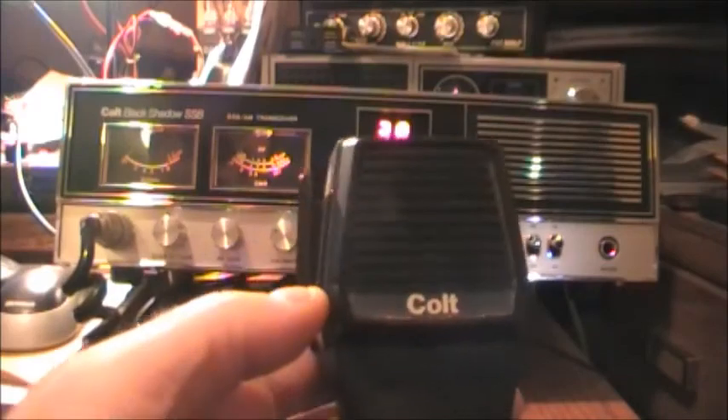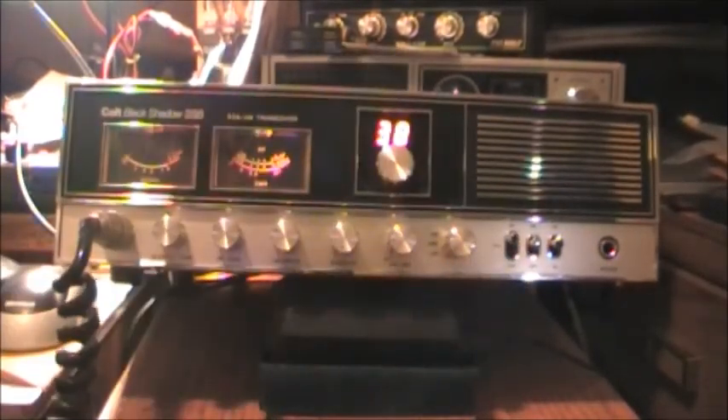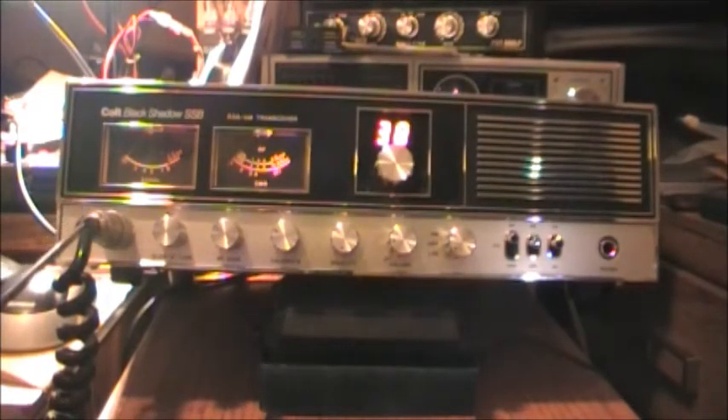I'll show you the microphone — the original microphone is still with it. It's a Colt four-pin, just a basic mic. And of course here's the four-pin jack on the radio. I'll explain what the rest of these buttons and controls are.